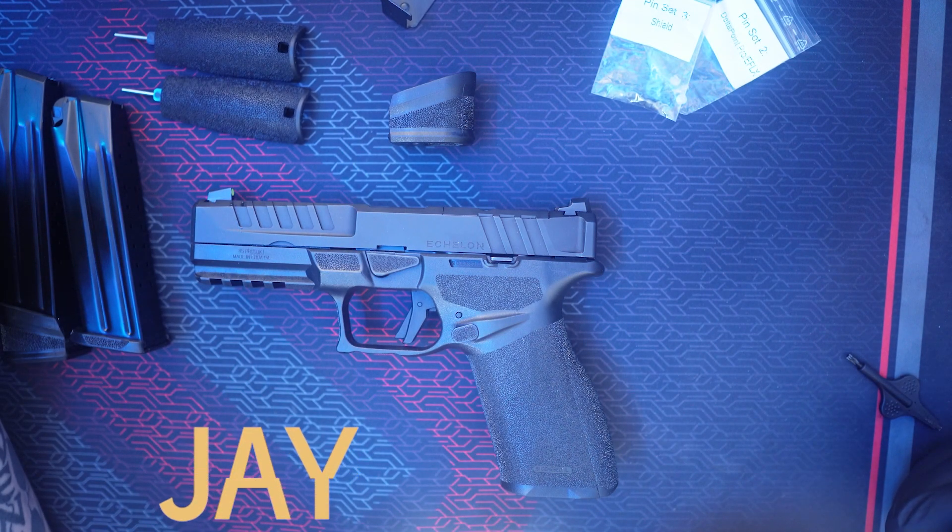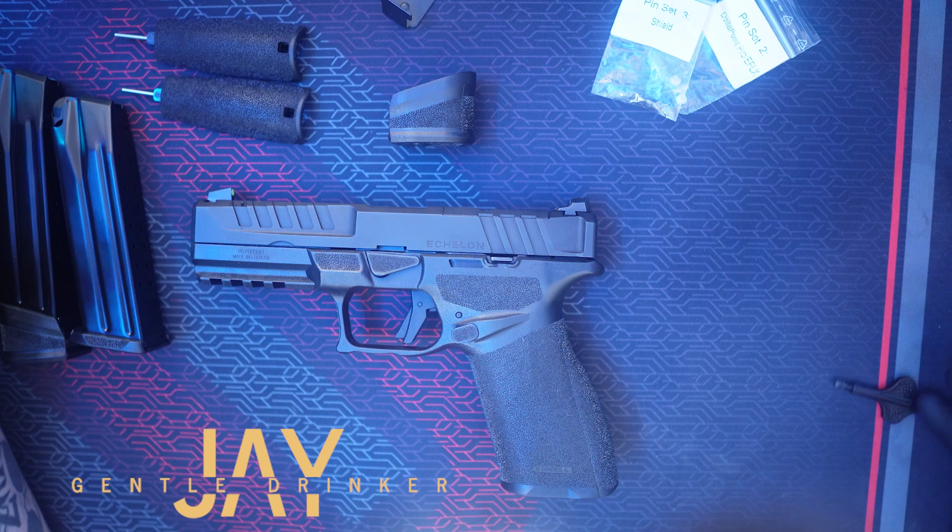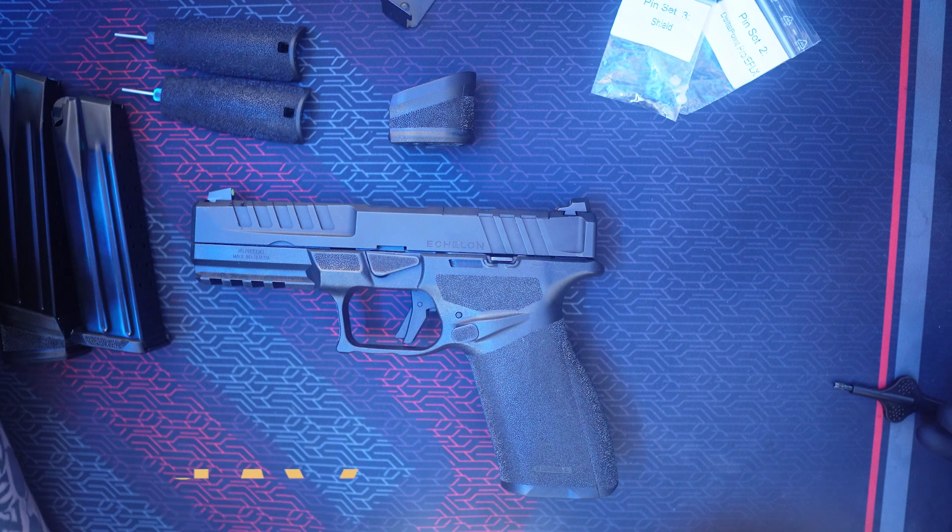So here it is, the Springfield Armory Echelon. I'm going to make this video as concise as I can, so if I go a little fast, don't worry, just go back and watch. I'm going to try to section the video out so you can jump around to what you need to see.